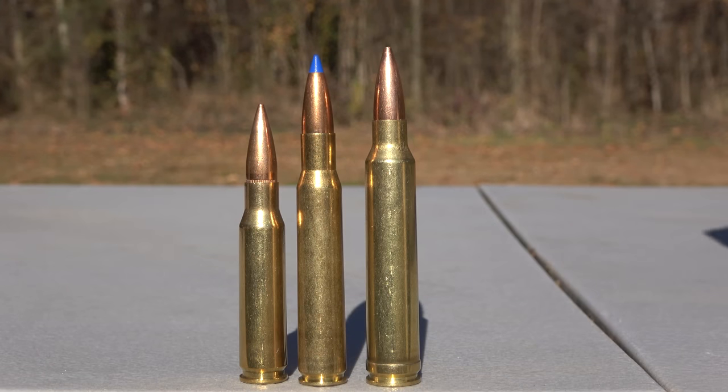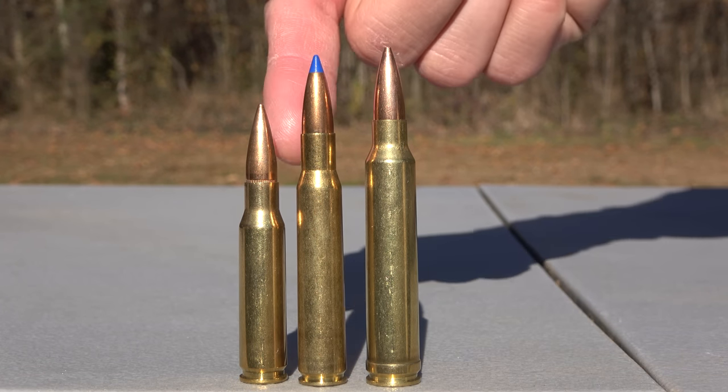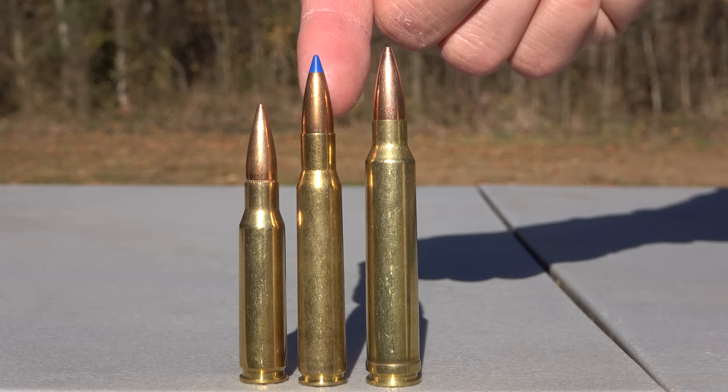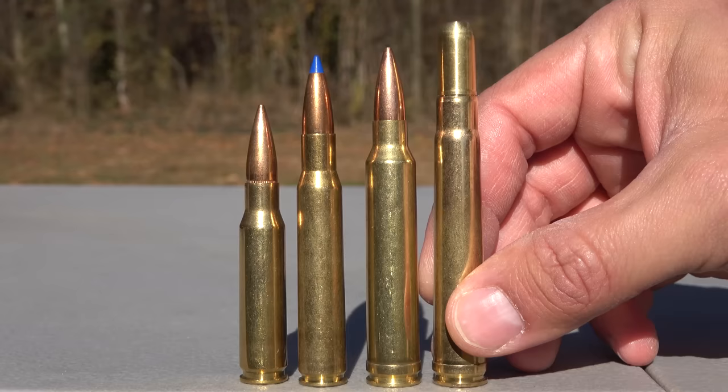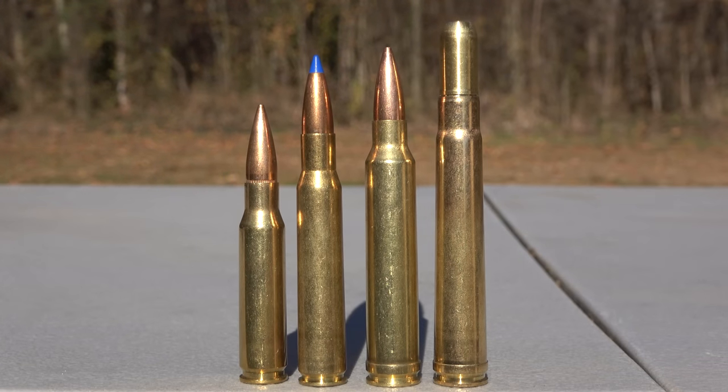Real quick, let me show you the .375 H&H compared to some other .30 caliber rounds. This is a .308, .30-06, .300 Winchester Magnum, and this is the .375 H&H Magnum.